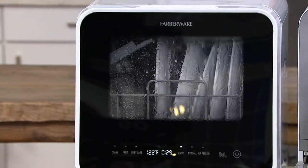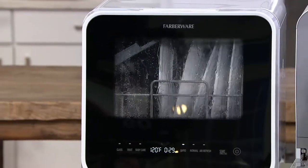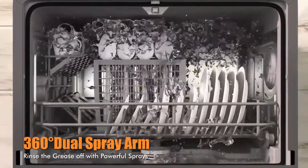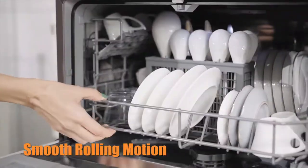A countertop dishwasher has a smaller form factor than other dishwashers but promises to deliver hands-off cleaning power for plates, glasses, silverware, and more. Like a full-size model, these appliances use hot water from internal spray arms with dishwasher detergent and, in some cases, the power of steam to clean your dishes to a sparkling finish.